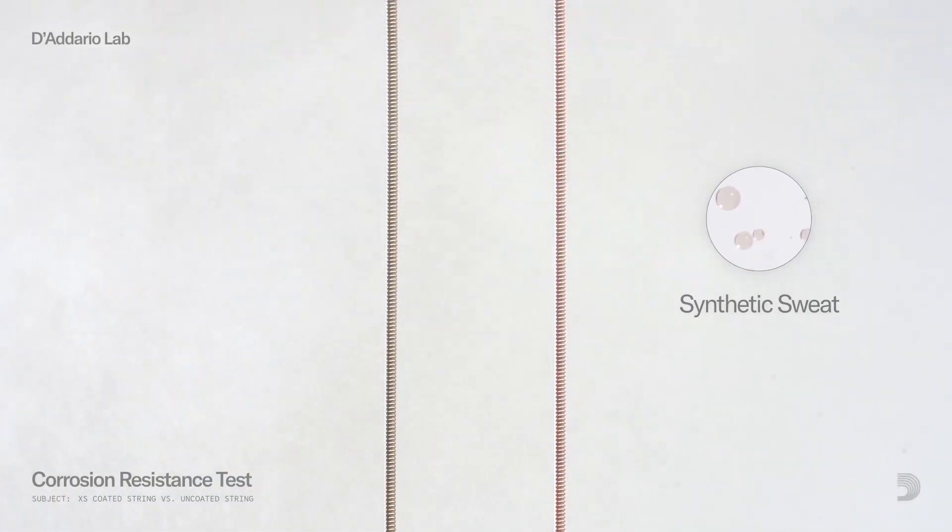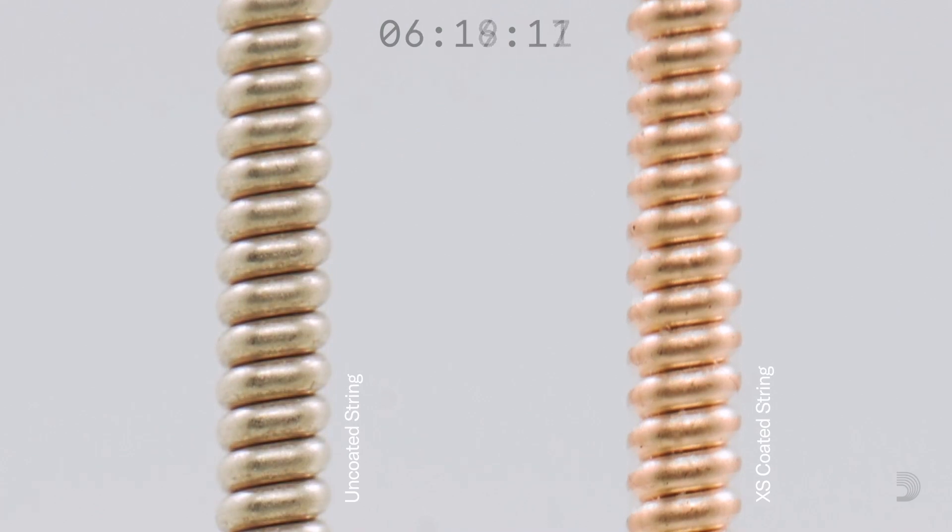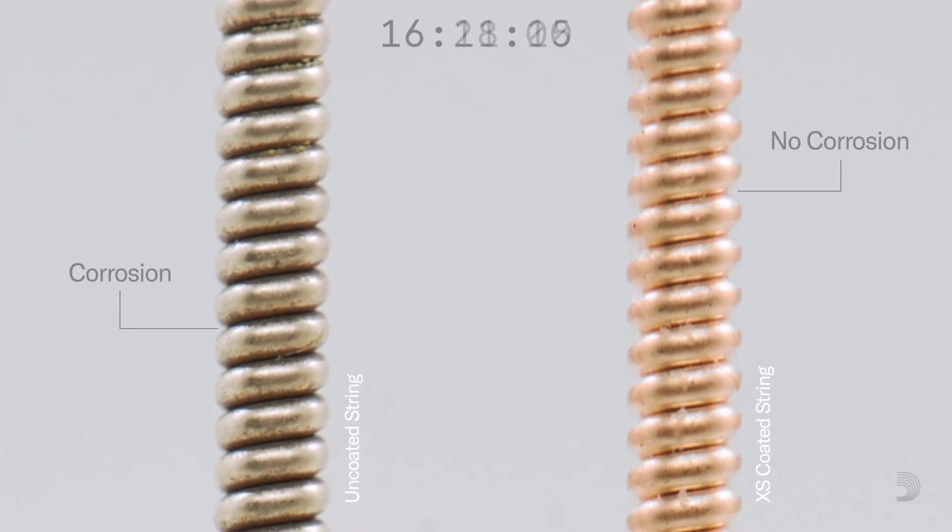Using a mist of synthetic sweat, the corrosion test exposes strings to elements mimicking a human finger. Over time, Ernie Ball strings remain strong while other strings corrode and become damaged. Testing complete.